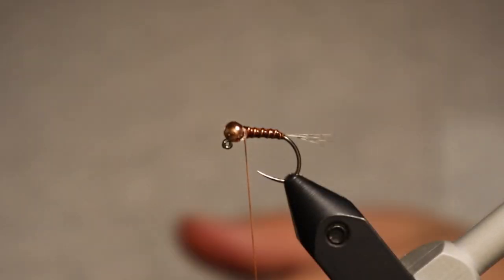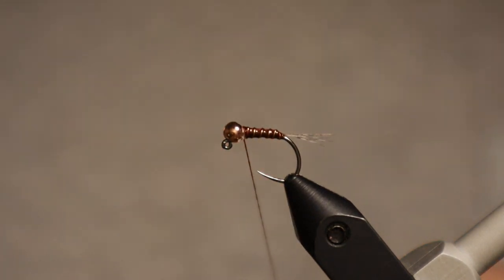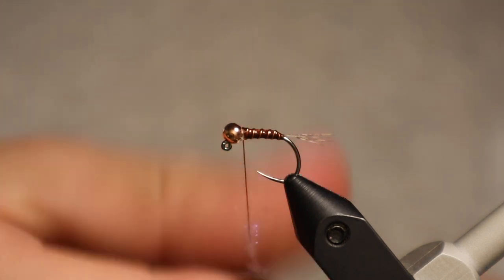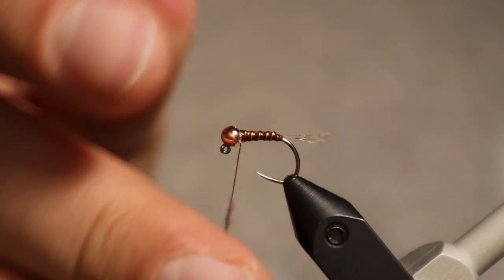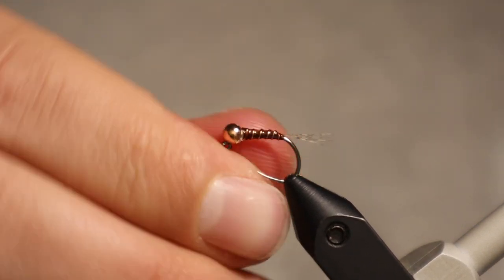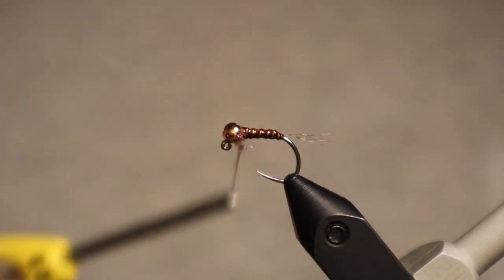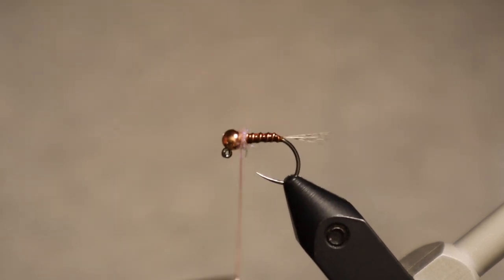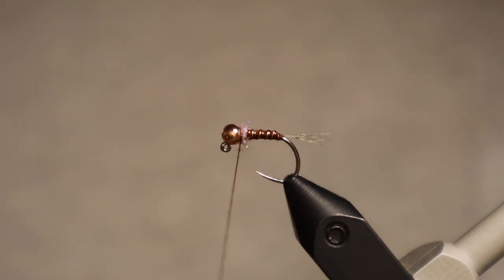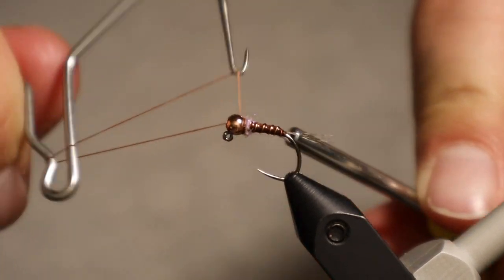The last step is to add a little bit of dubbing. I'm using UV ice dub in pink — I like pinks and orange-type colors for this as it adds a little hot spot. This stuff goes a super long way so make sure your dubbing noodle is nice and tight. I like using wax. You only really need about an inch or so of a tight dubbing noodle — you can always add more, it's more difficult to take it off. Make sure you don't have too much tension on your thread as it could potentially break.